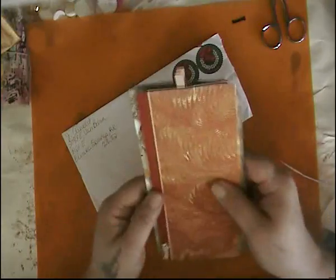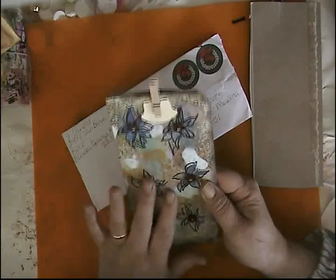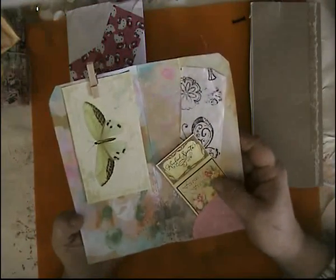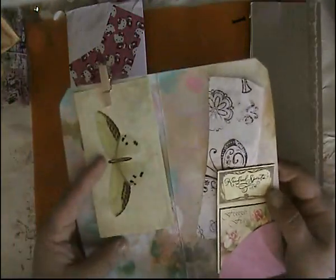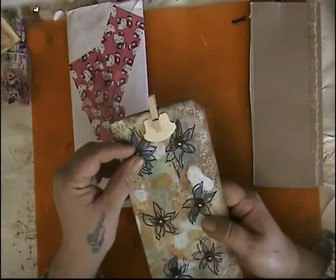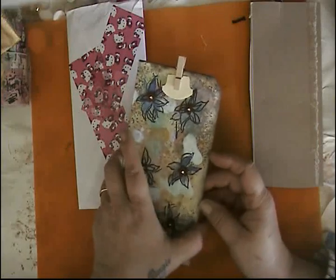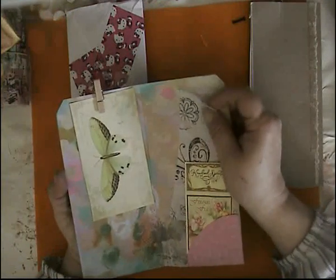Oh wow. Look at that — isn't that cool? I can't wait to start getting these together. These are so cool. Oh wow. You see, I'm new at this, so I'm just — look at that. Maybe I'm mistaken, because I have been finishing my journals. Am I supposed to just leave a background for you guys to finish? I don't know. Because this I can go on naturally, and it's simply gorgeous.